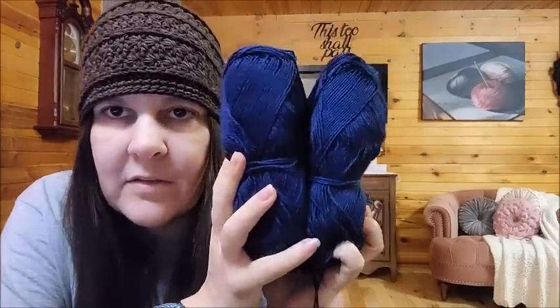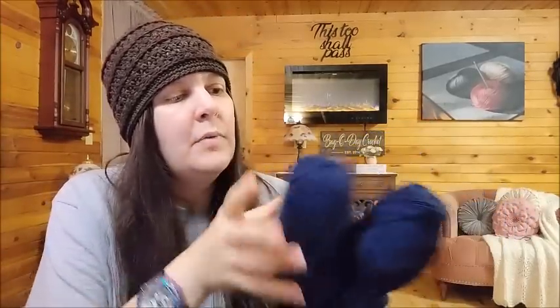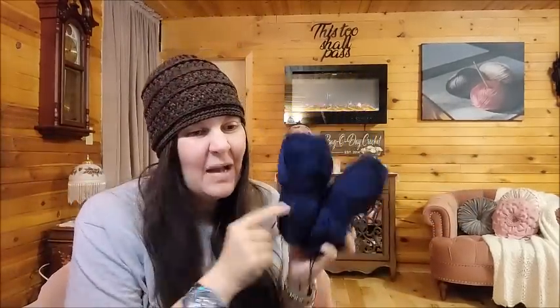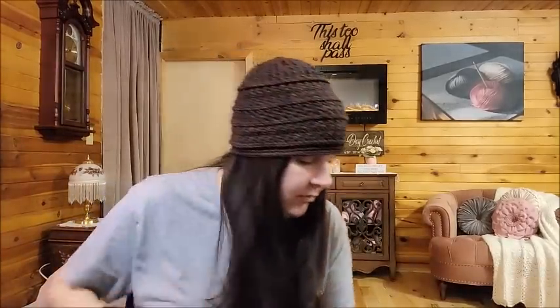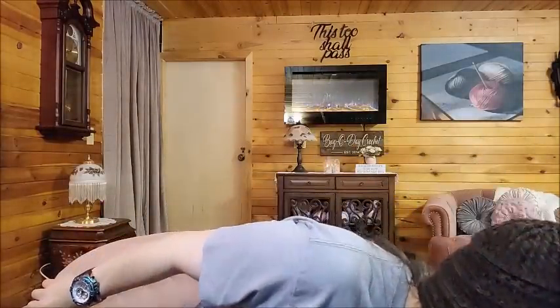And then I got some of this beautiful navy — I've had this, they put this quite a bit in their mystery boxes. Of all the blues in the world, navy would be my favorite blue. This is the same as the other yarns I showed — it's like a 3-weight, probably an acrylic-cotton blend. There are 12 of these navy blue ones; they're absolutely gorgeous. I've gotten them in mystery boxes before and I've always loved that color.